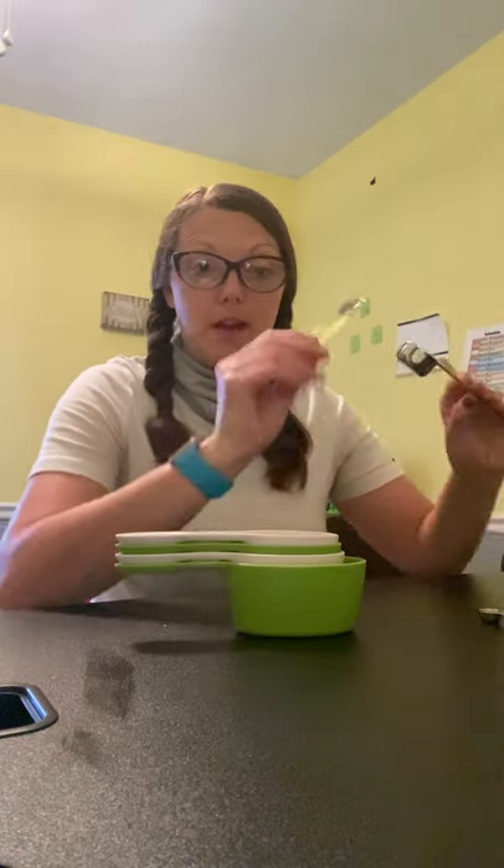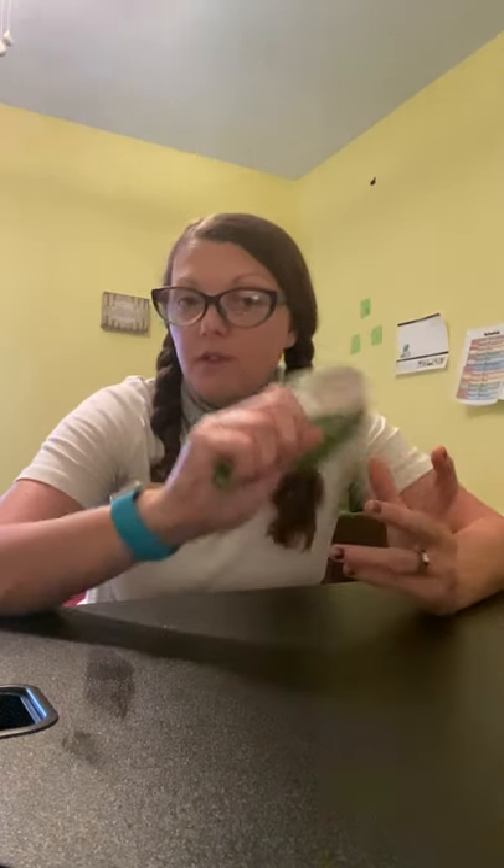We're going to do a lesson on measuring cups and measuring spoons. So I have a set of measuring cups — we're going to discuss those first. Usually when you buy measuring cups, they come in a pack of four, and there are four sizes. We're going to start smallest to biggest and I'm going to show you what each one looks like.